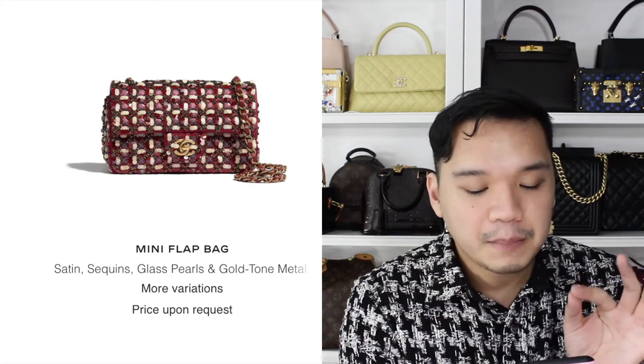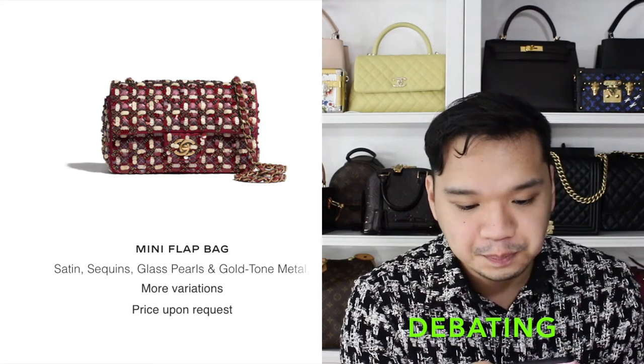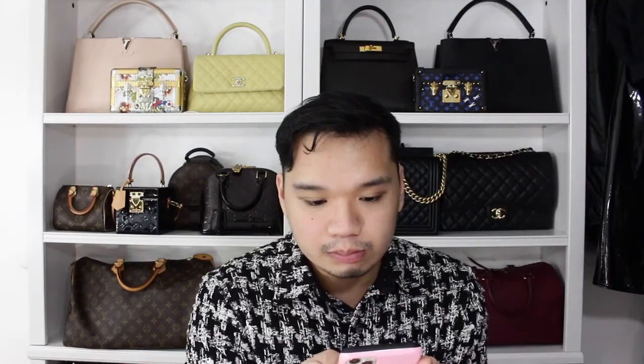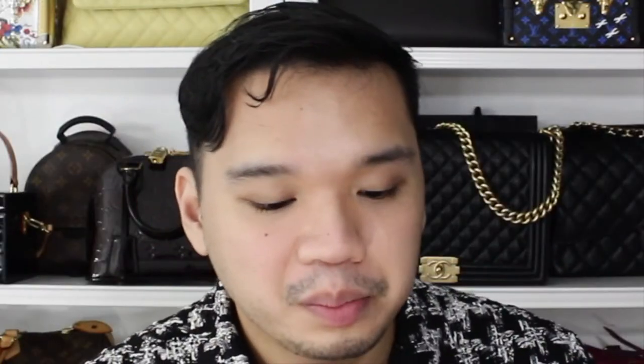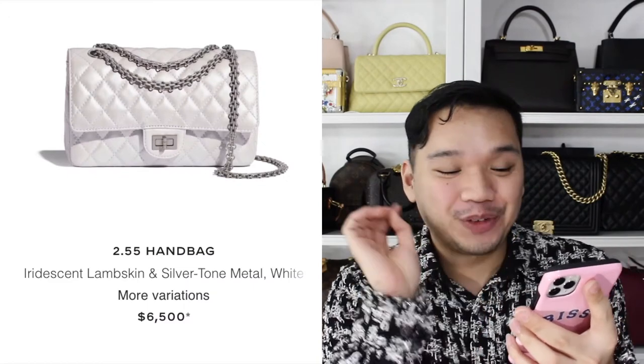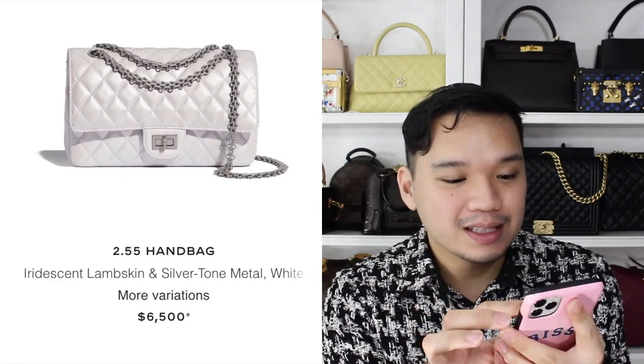Then there's a sequin mini flat bag — it's really interesting, but would I get it? No. Then there's a white iridescent shoe bag which I think is really really cute. The hardware is a silver tone — not shiny and not ruthenium, more of a matte silver.